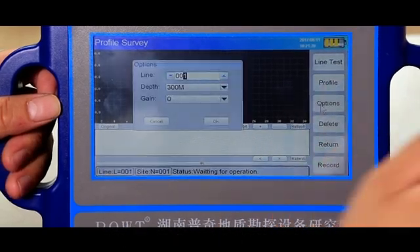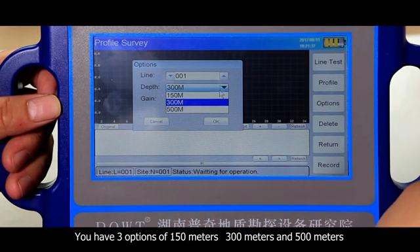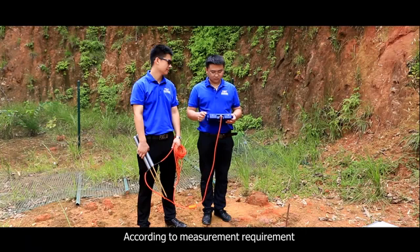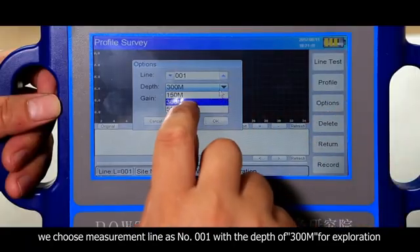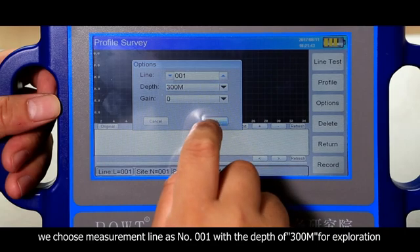Click Options and choose Step. You have three options of 150 meters, 300 meters, and 500 meters according to measurement requirements. We choose measurement line number 001 with a depth of 300 meters for exploration.